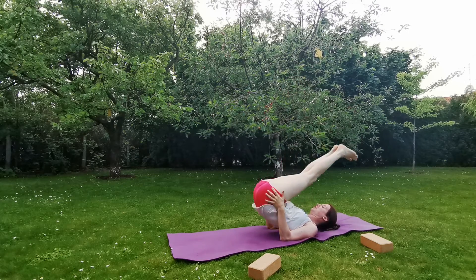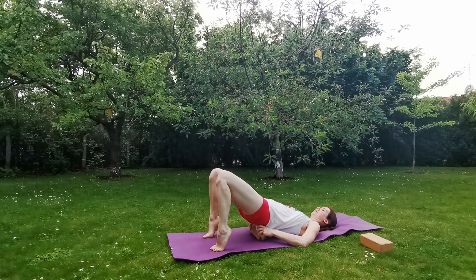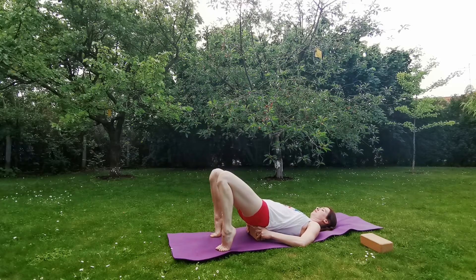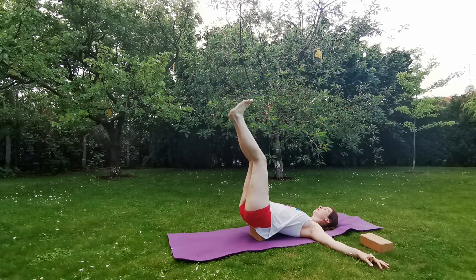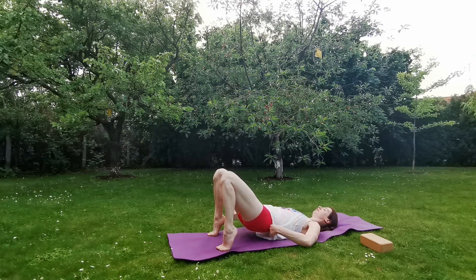If you wish to practice a supported version, prepare your yoga block below your sacrum. Adjust the position so it should be comfortable — there shouldn't be any discomfort because of the yoga block. Stretch both legs, extend the heels towards the sky, and bring your arms to shoulder level to the side. Keep your chest open and stay there. Keep breathing. Exhale, bend your knees, come up to your toes, engage your glutes, remove the block and slowly, carefully lie back on the mat.